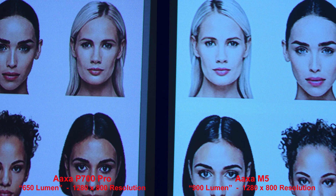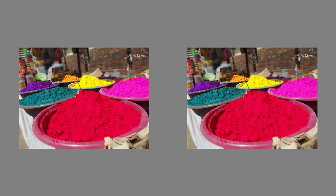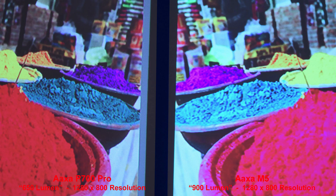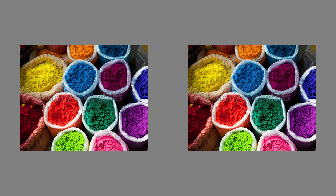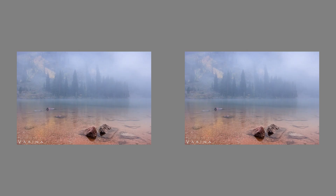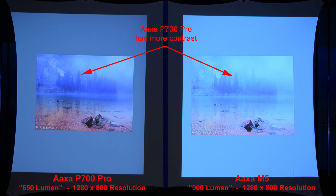Zooming in we can see that. Here we'll do a color comparison — the AXA P700 Pro colors and details are slightly better, though good results from both projectors. Here's a similar image for color comparison — the AXA P700 Pro colors are once again slightly better. Here's a lower contrast scene with some fog — the AXA P700 Pro has a bit more contrast.